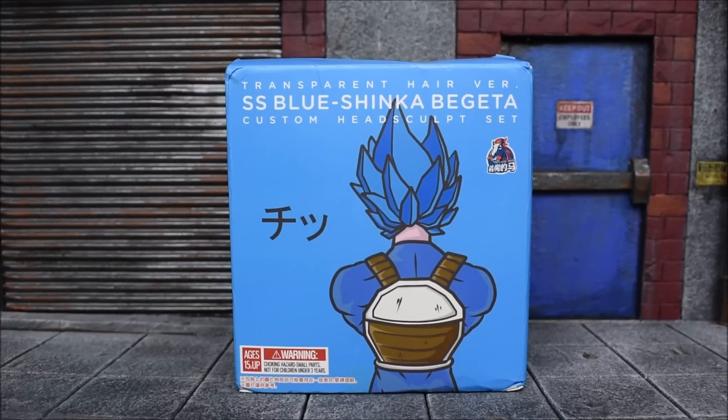What's up guys? Ibra94 back here with another action figure review. We're gonna look at the Demoniacal Fit slash Enchanted Horse transparent hair Super Saiyan Blue Vegeta custom head sculpt set. This is yet another one coming in from China — a Super Saiyan Blue Vegeta again. We're gonna check this out; it seems to be a little bit different than the previous one they released with the combo pack with Goku. Why did they release another one?